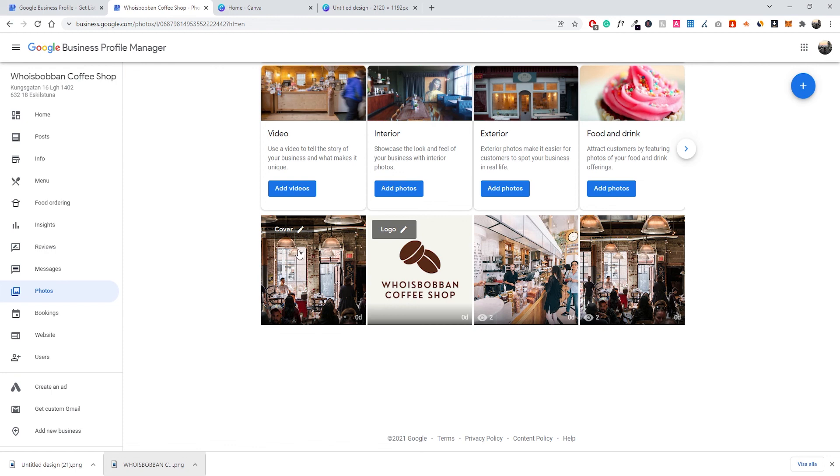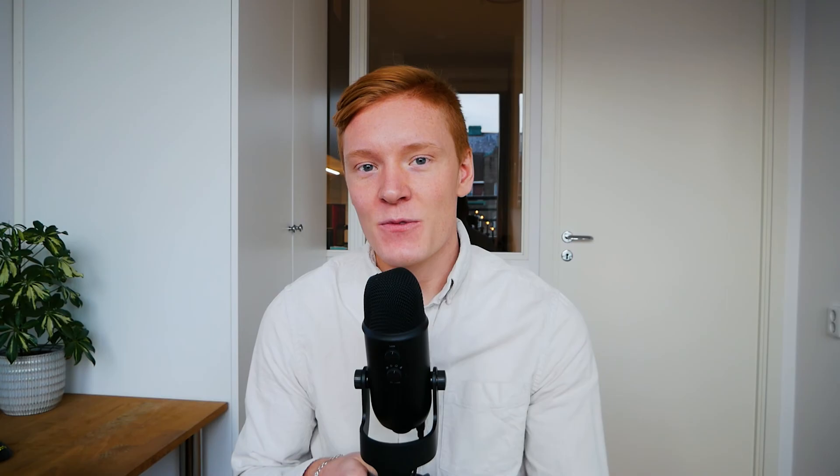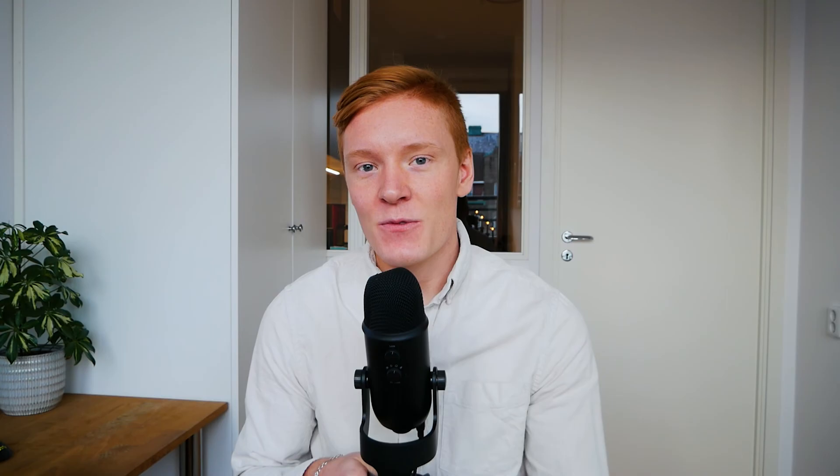There are some additional options you can customize as well: you can add a video of your business — I'd recommend a professional video — as well as interior images of the store, exterior images to help people locate your business, food and drink photos, and product images. But that covers everything you need for your Google My Business setup. Once you've verified your listing it will be up and running and people can start finding your business. Thanks for watching — if you enjoyed please leave a like, leave any questions in the comments, join our free Discord channel, and make sure you're subscribed for more content like this. I'll see you in the next video.